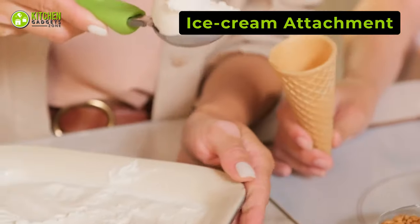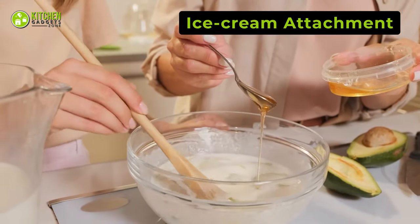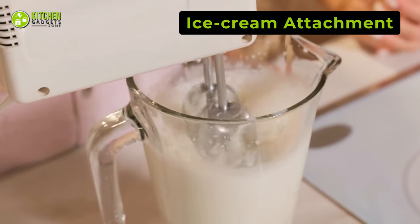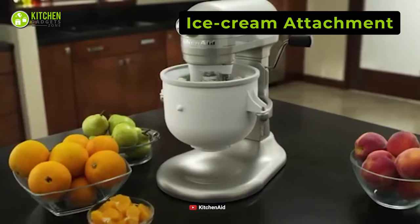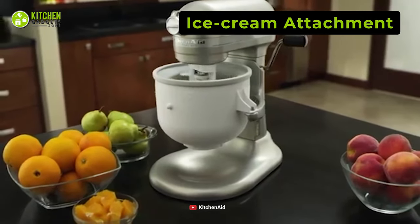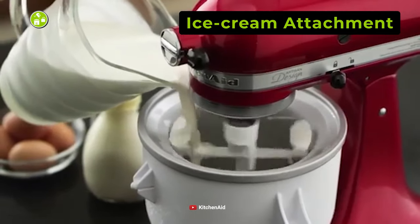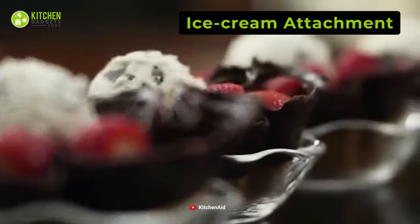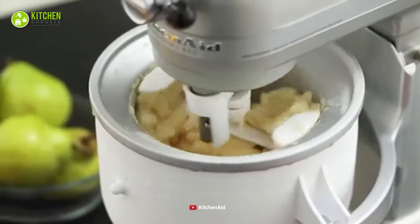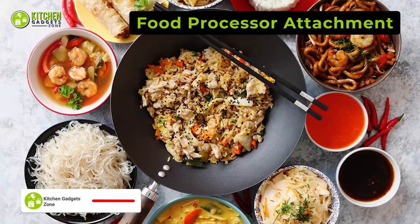Your homemade ice cream tastes the best when you follow the right procedure. However, even if your recipe is perfect, you may struggle with the ice cream making equipment. That's why you need to consider getting the KitchenAid Ice Cream Maker attachment, which will work perfectly with your KitchenAid stand mixer. With this accessory, you can make up to two quarts of mint chocolate chip or rocky road ice cream within just 30 minutes.